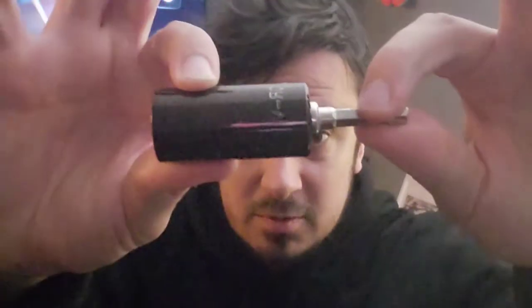Alright guys, so this is what was in the box. It actually came as two pieces. Here we have where you push this against the bolt — it's universal, so it automatically fits because these pins push in.